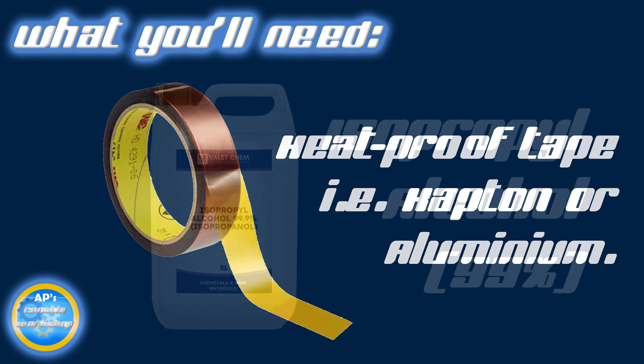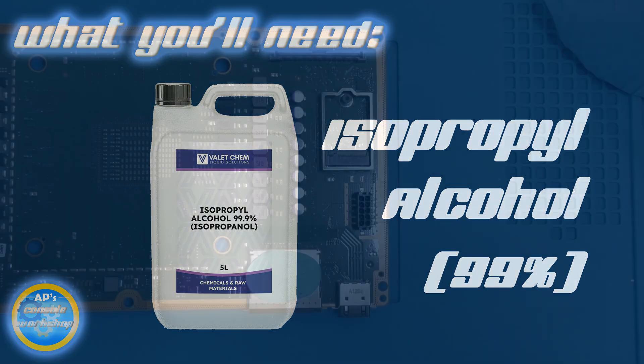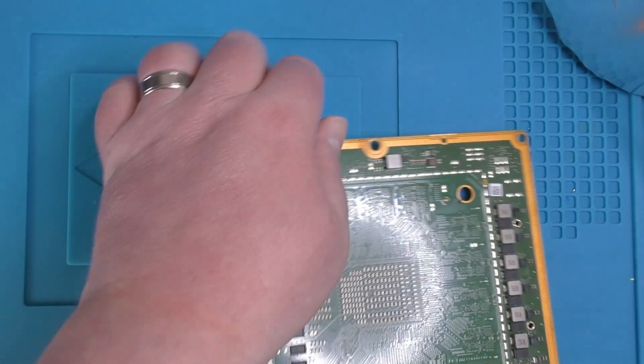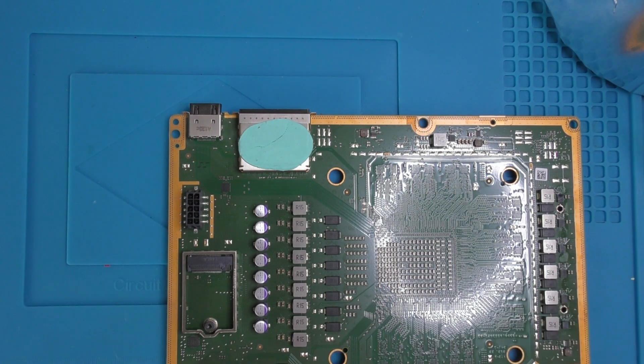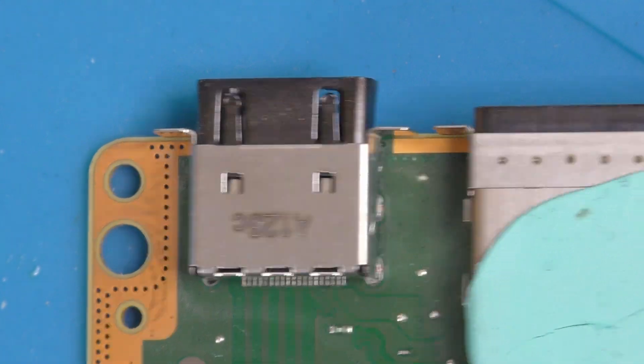Some heatproof aluminium tape or Kapton, whichever you prefer or have better access to. Finally, we'll be needing some isopropyl alcohol for cleaning the PCB and some Q-tips or cotton buds for the same. We've got our Series X disassembled and the motherboard is out on the desk. If you want to see how that's done, I'd recommend taking a look at iFixit's service manual for the Series X — a link for that is in the description for your perusal.